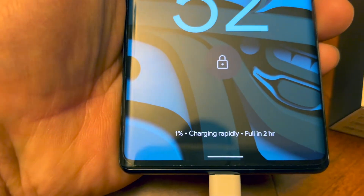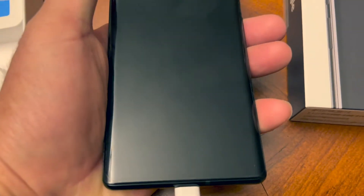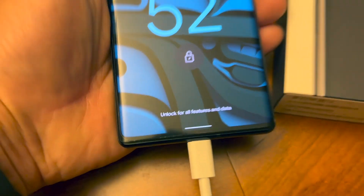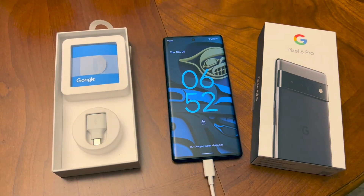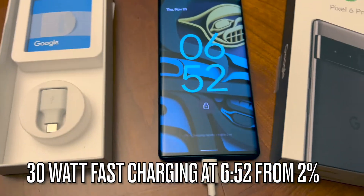Okay, it's at one percent — actually two percent down here. It says rapid charge, full in two hours. I hope that's not true, but we'll see. It says charging rapidly, full in two hours with a 30 watt charger. So we'll come back in 30 minutes and see where we're at. The time is 6:52.